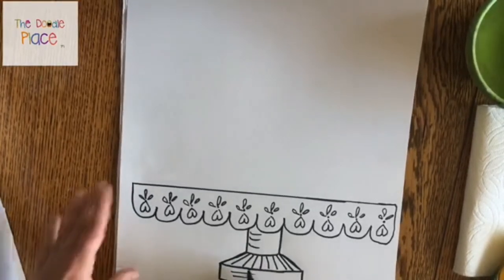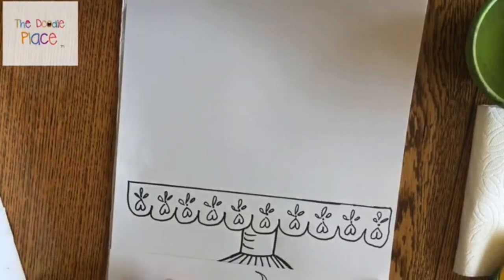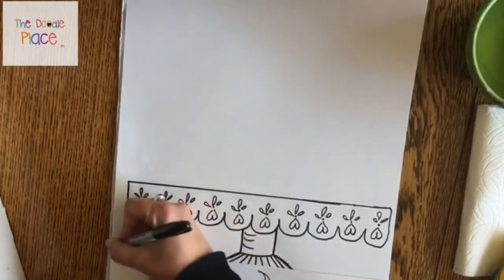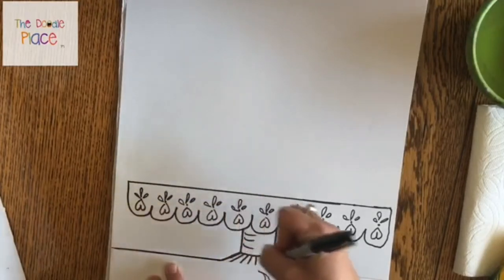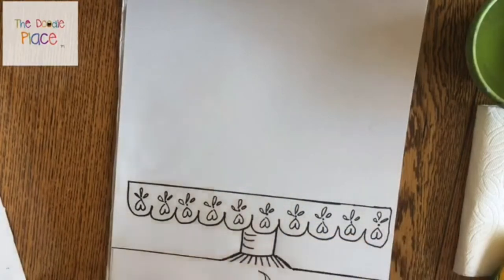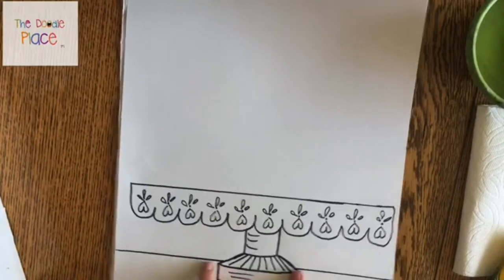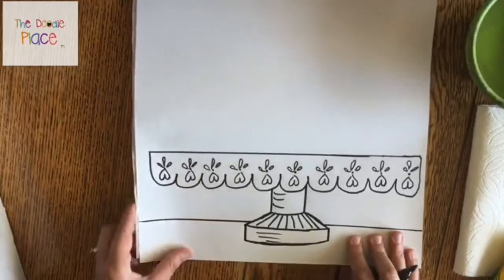You don't have to do the table line, but you can decide how high or low you want it. I'll put mine just about right there. I'm not going to make the line in front of my pedestal — it's going to run behind it. So it's going to start on one side, go all the way up to your cake stand and then stop, jump over it, and then start again on the other side.